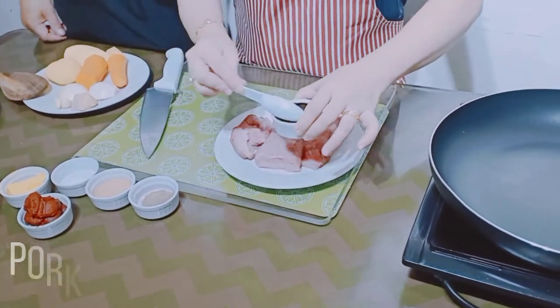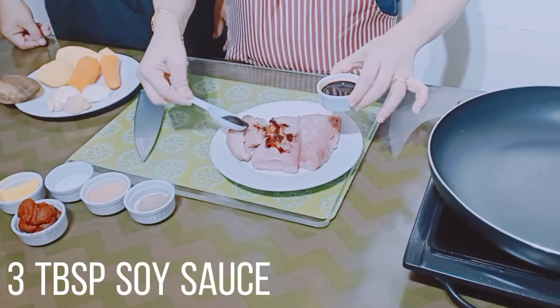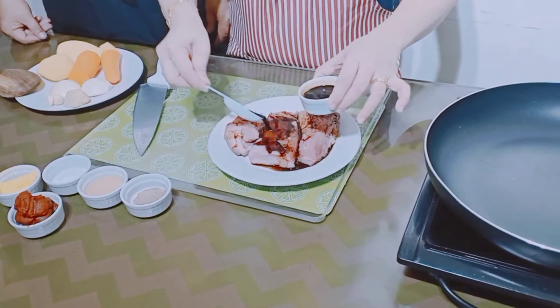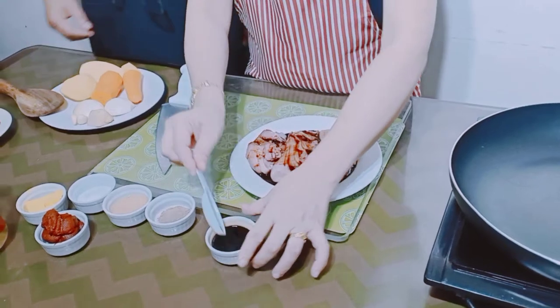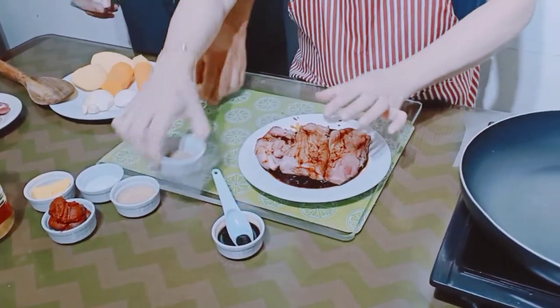Imamarinate natin sya ng 3 tablespoons soy sauce — one, two, three. Next, pepper.